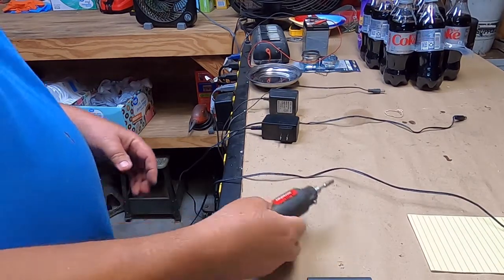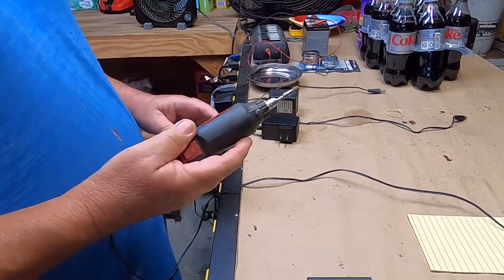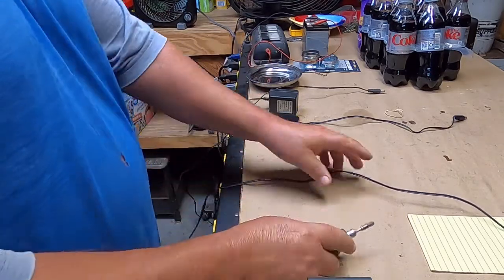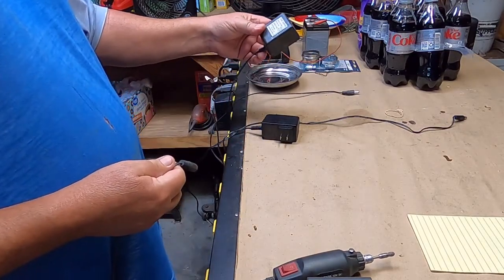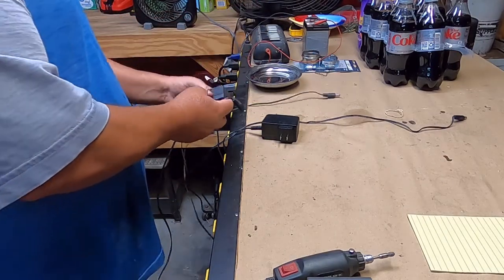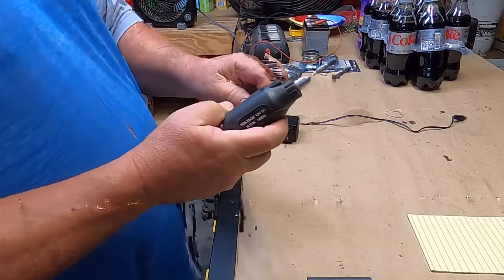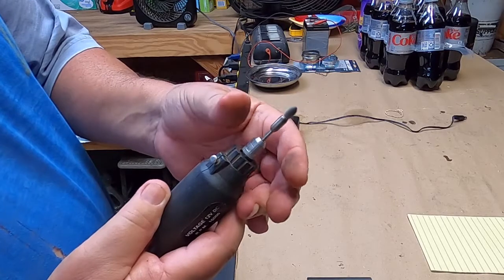I was curious, so I got out my little Drill Master Dremel — I actually use this quite a lot, I've got three of them. Little wire brushes and everything, great for cleaning up bolts. This is the transformer that comes with it: 12 volts, 400 milliamps — that's four-tenths of an amp. We'll plug this in and you can hear it running and spinning pretty good.